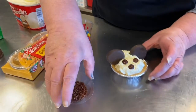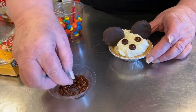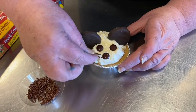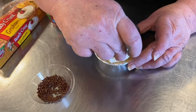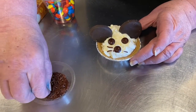And these tiny, tiny, tiny little sprinkles for his whiskers. You could use tweezers or something.